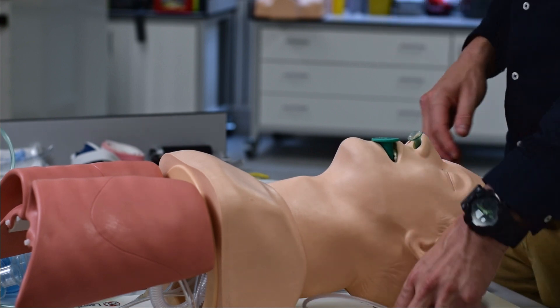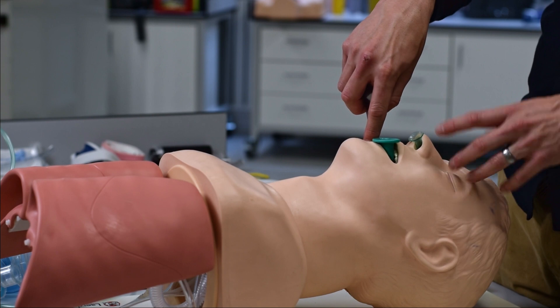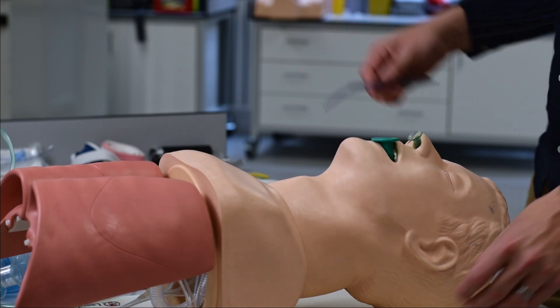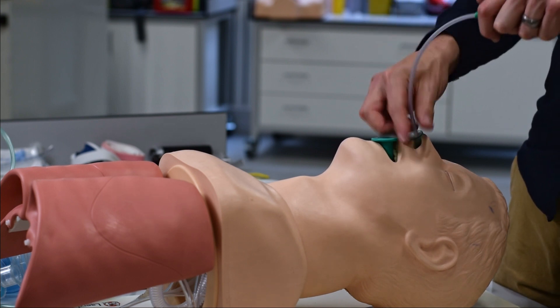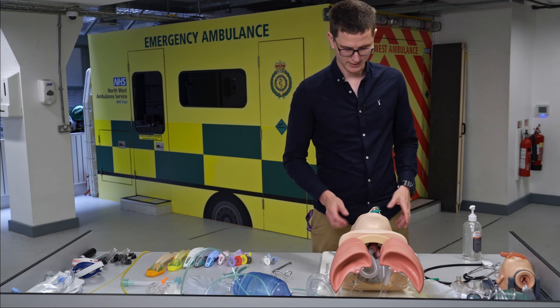The last and very important point: the longer you are suctioning, the longer the patient is apneic. You cannot suction and expect the patient to be breathing. Limit suctioning to 10 to 15 seconds at a time. If the patient is intubated and you take them off the ventilator to suction, the longer you're doing this, the longer they're not breathing. Be very aware of that.